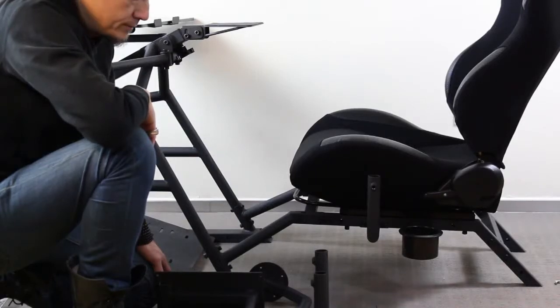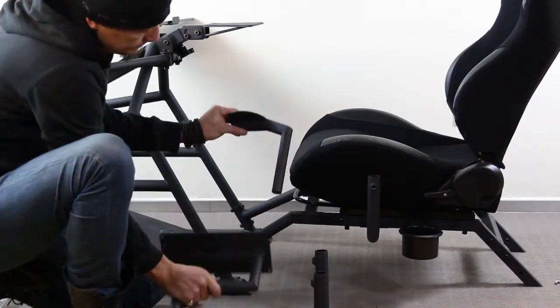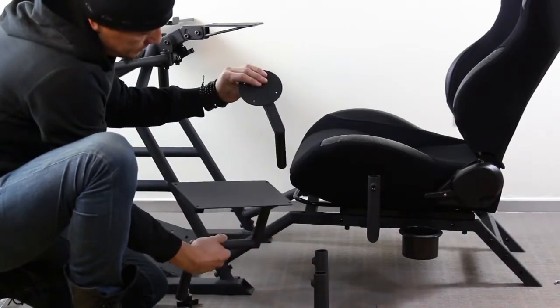This video is going to cover how to mount your flight stick and throttle mount. We're going to use the A10 mount today, but the other one is done the same way.